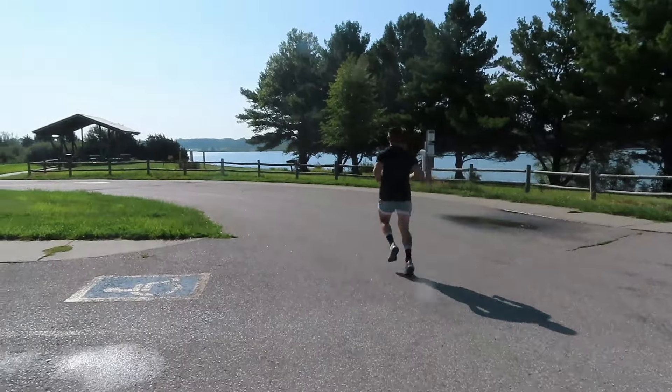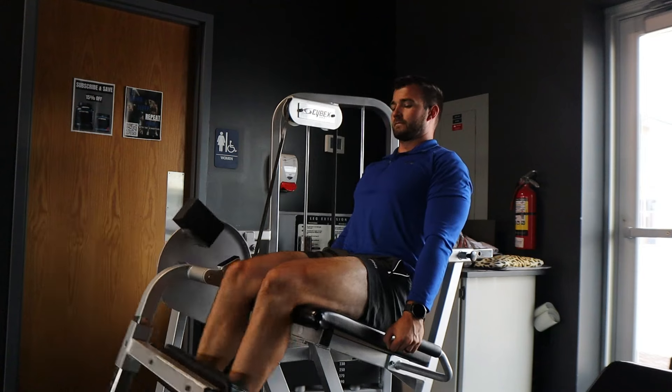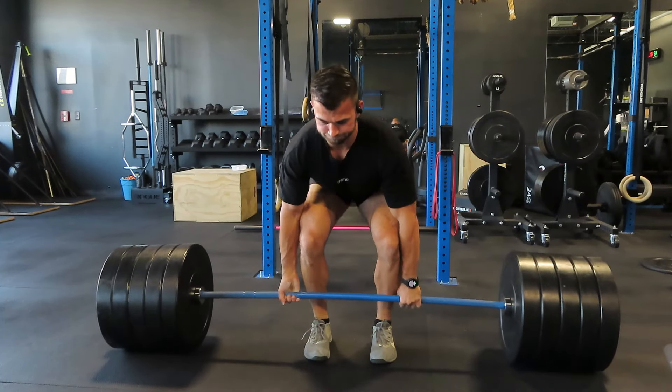What's up guys? Today we are hitting legs. Legs is one of those days that just takes a different intensity and a lot of structure, and it is one of my favorite days to train.